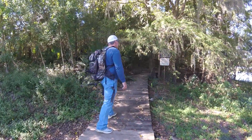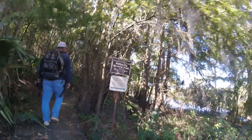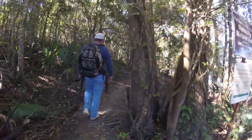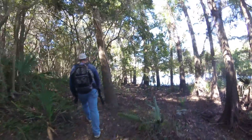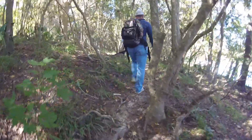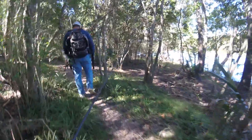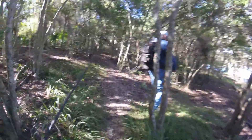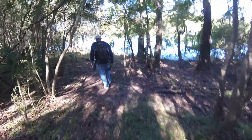Guys, we switched spots. We are now at the Butterfly Nature Trail, Trinity River. Let's see what we find out here. They say there's alligators, snakes, spiders, caterpillars, scorpions, butterflies, rattlesnakes. Now I see why you said bring only one pole, man. Copperhead. You got to navigate this rough terrain.